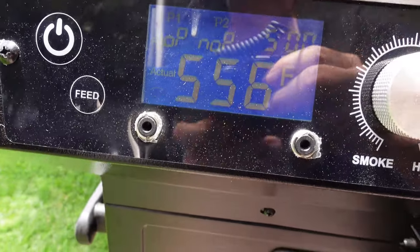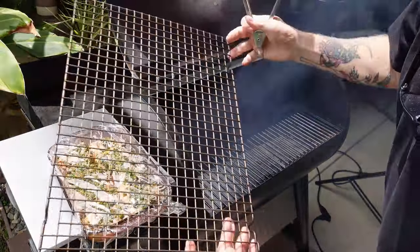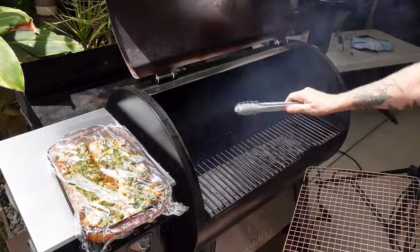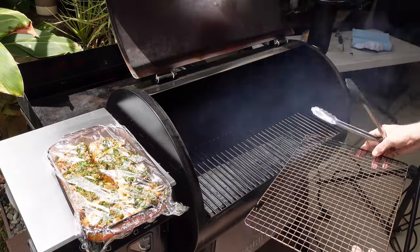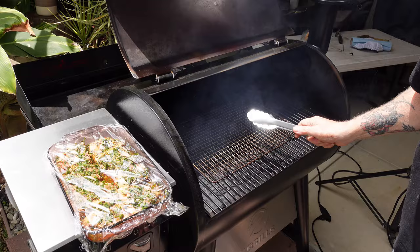I've got a small grate here because these chops are so small — I didn't want to put them on the larger grates in case something falls through. This is going to make it a lot easier to pull them off too.